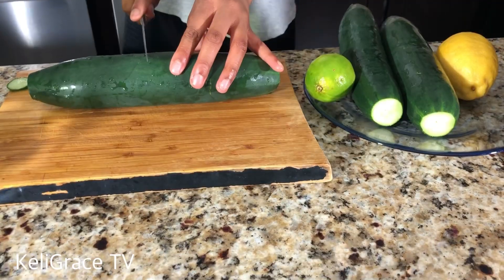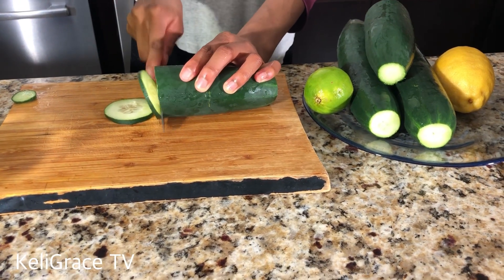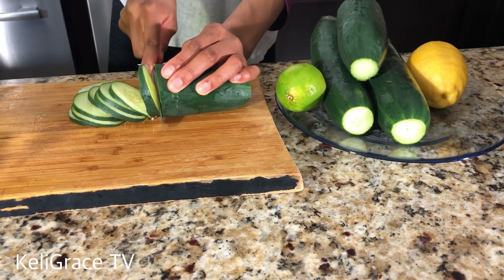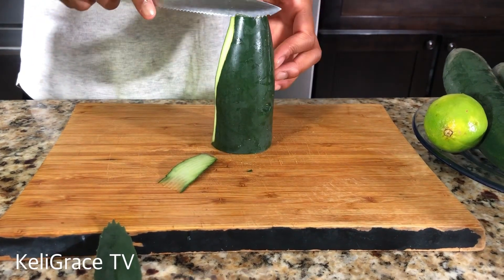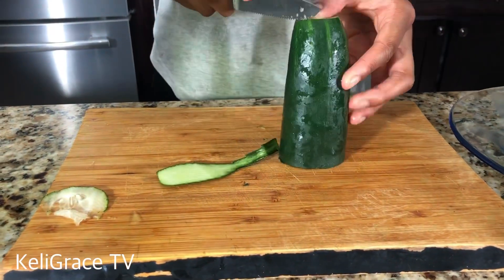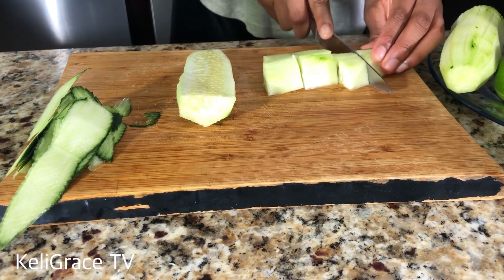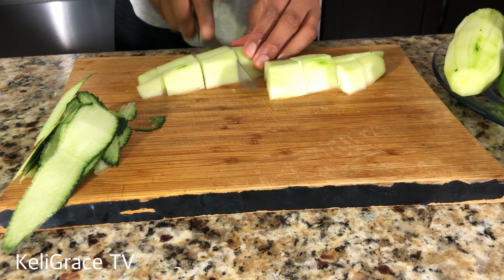Just chill back and watch this to the end. Do you guys know the benefits of this wonderful drink? Do you know that cucumber can help you maintain your weight? Cucumber is full of vitamin C, same as this lime and lemon. Cucumber will also help you with your digestive health, and cucumber is full of potassium and has a lot of water.